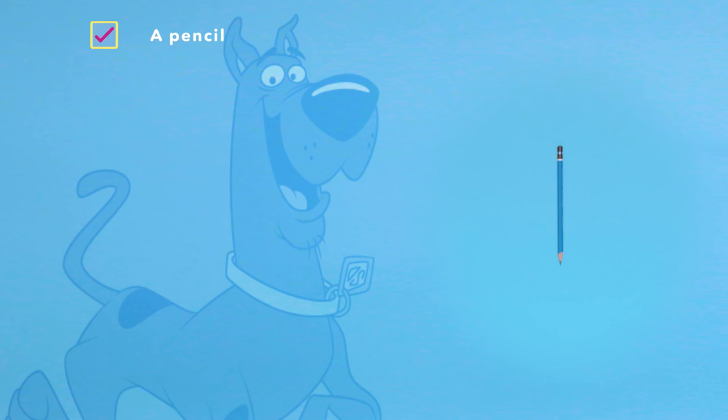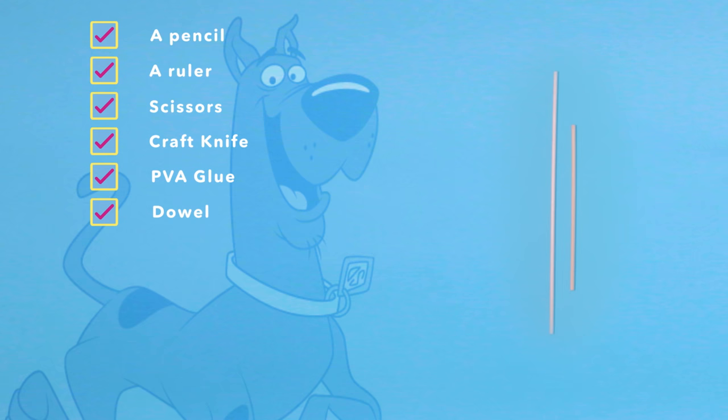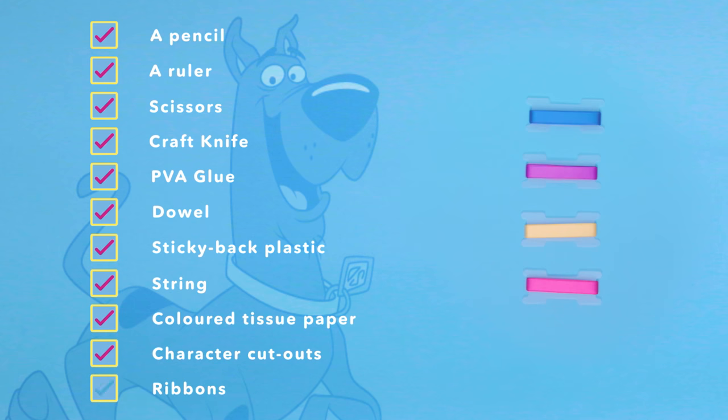You'll need a pencil, a ruler, a pair of scissors, a craft knife, PVA glue, dowel, sticky back plastic, string, coloured tissue paper, character cutouts and ribbons!